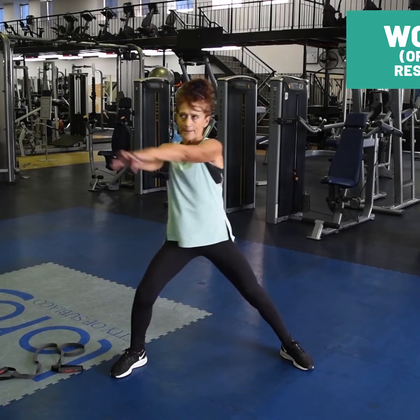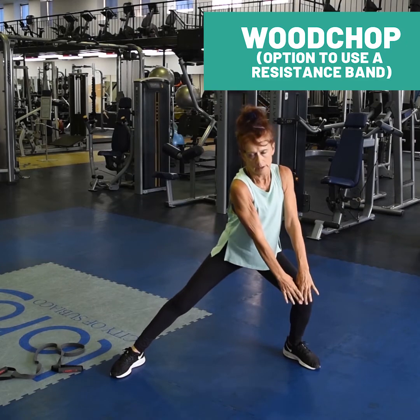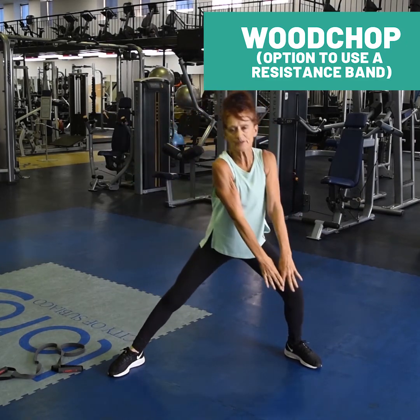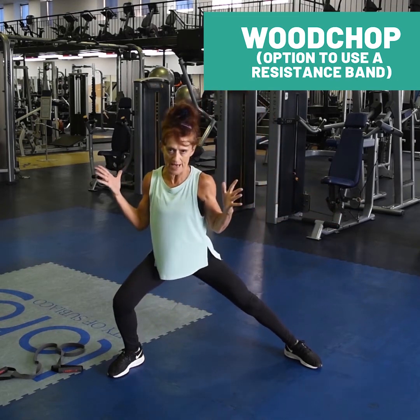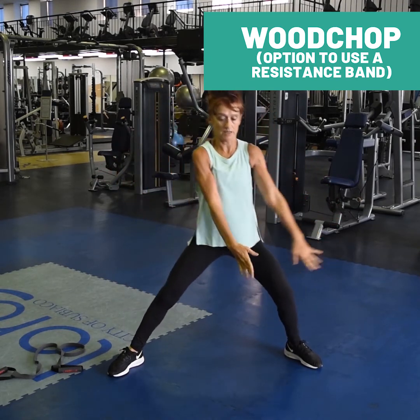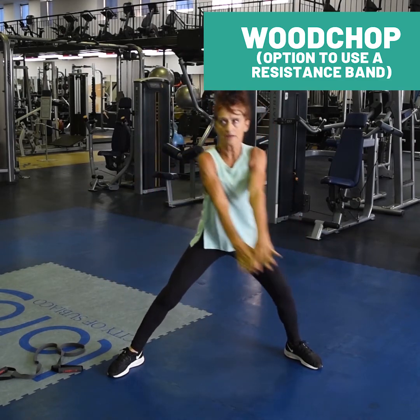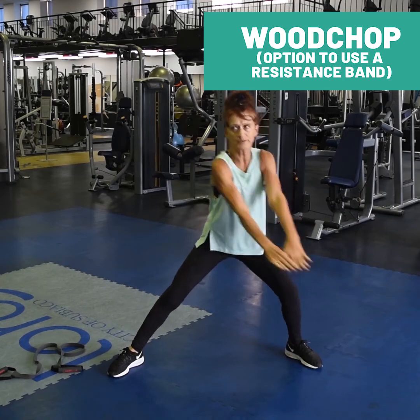Standing wood chop — a power move for your core. Wide position with your feet, transferring your weight side to side, bend the knees. Chest lifted, keep that position. And then add your big, powerful twist through your chest.